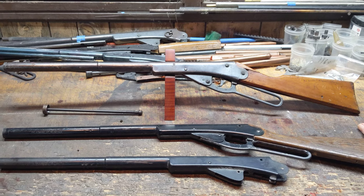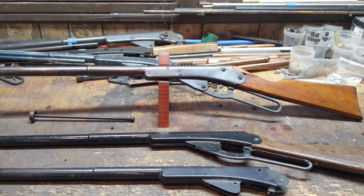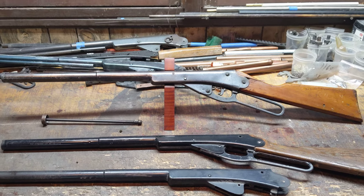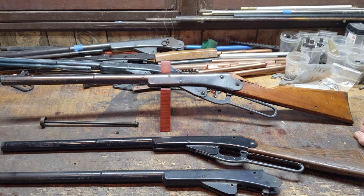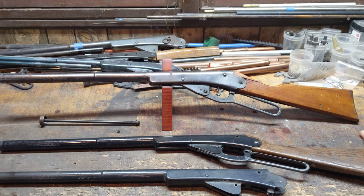I'm going to look forward to taking this rascal apart, fixing the problems we have with the stock, and seeing if we can gin up a Restomod Buzz Barton-style scope. That's all we've got for you today, kids. This is Shane Bruce with Restomod Daisy, signing off.